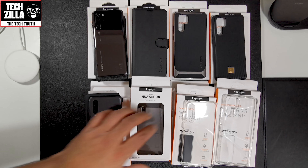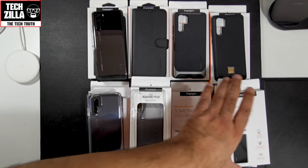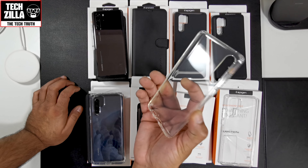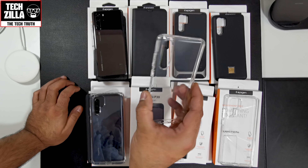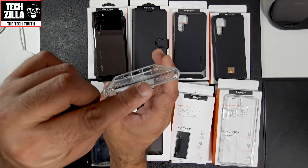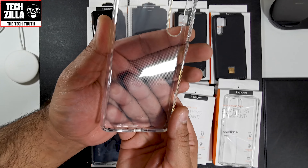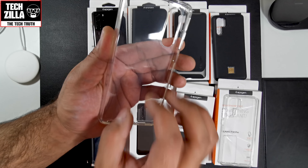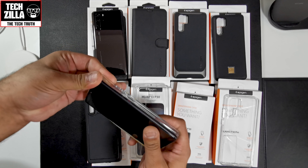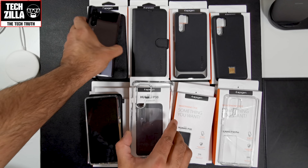Now let's move on to the least protective case, the Liquid Crystal. These are a pliable TPU — yes, they will go yellow over time regardless of what anyone says. You've got air cushion technology in the corners and a dot matrix pattern on the inside to stop that rainbow effect. I'll put it onto the P30 and onto the P30 Pro.